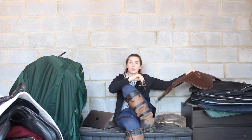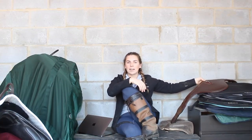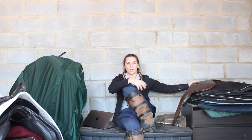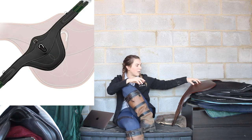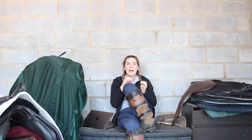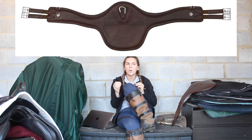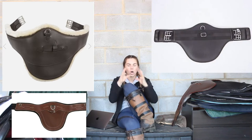I came across my stud girth, and in my head I was like, oh, I didn't know I had an anatomical girth. For some reason, I was equating the wider belly piece of a stud girth to meaning it was anatomical — I was getting confused between anatomical girth designs and a stud girth. Like, there are stud girths out there that are designed to be anatomical, but I was thinking the whole entirety of stud girths were anatomical, and they're not.